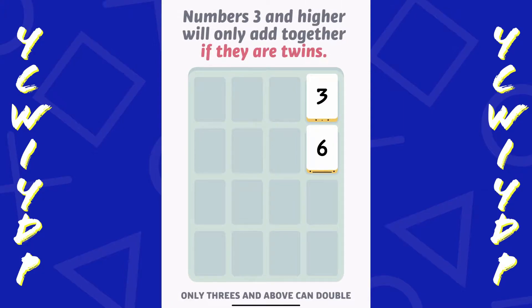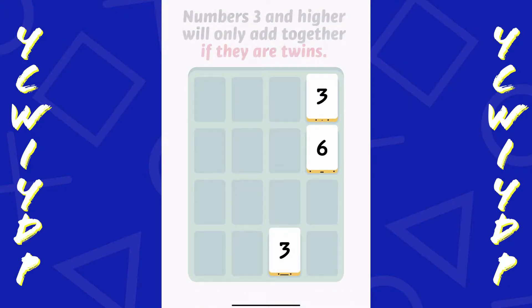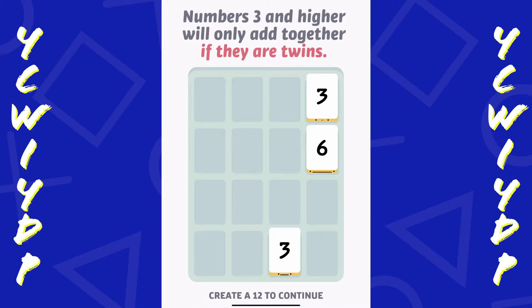Numbers 3 and higher will only add together if they are twins - it has to be the same number. So create a 12 to continue. I have to get the 3 next to the other 3 here.